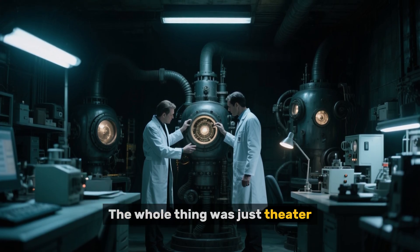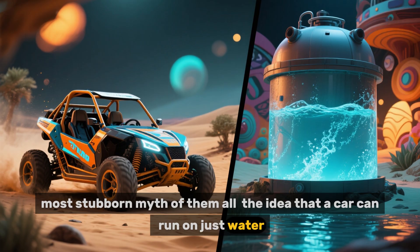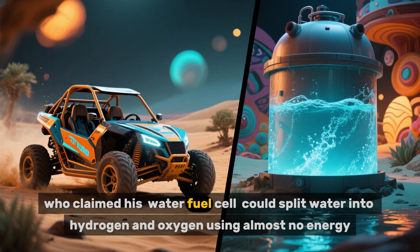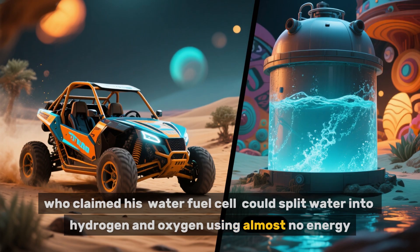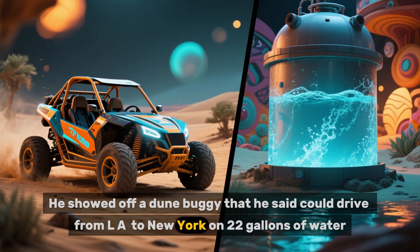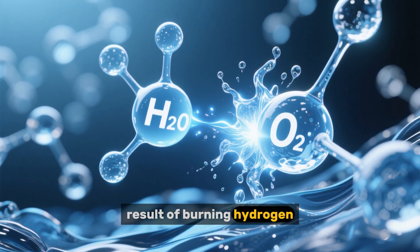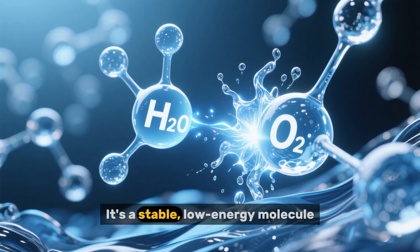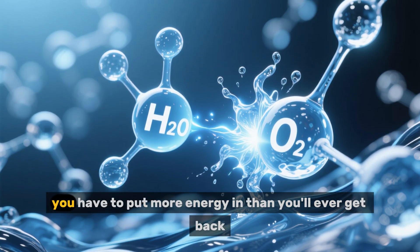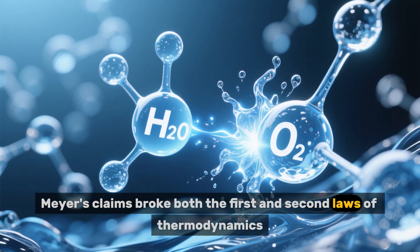This might be the biggest, most stubborn myth of them all: the idea that a car can run on just water. The most famous proponent was Stanley Meyer in the 90s, who claimed his water fuel cell could split water into hydrogen and oxygen using almost no energy. He showed off a dune buggy that he said could drive from LA to New York on 22 gallons of water. The problem is, water — H2O — is the end result of burning hydrogen. It's the ash. It's a stable, low-energy molecule. To break it back apart into high-energy hydrogen and oxygen, you have to put more energy in than you'll ever get back. Meyer's claims broke both the first and second laws of thermodynamics.